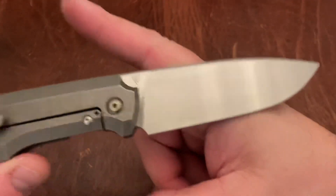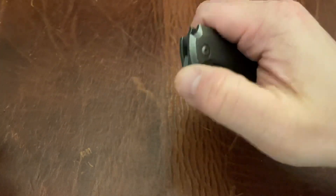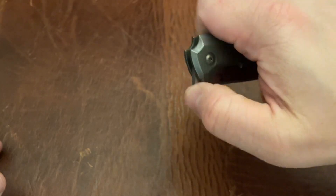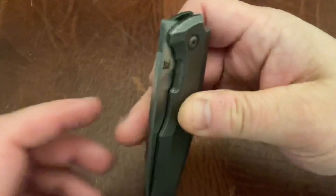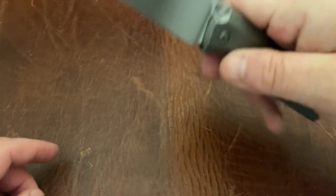Great job CKF on the hand satin — very happy about that. The action on CKFs is just insane. Every CKF I've had has had really insane action. So the action is not a worry, and the jimping you have here is perfect.